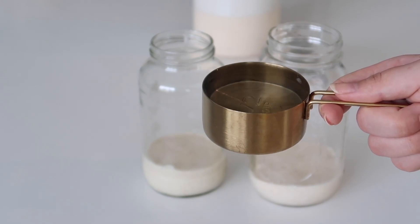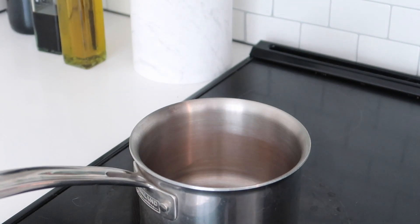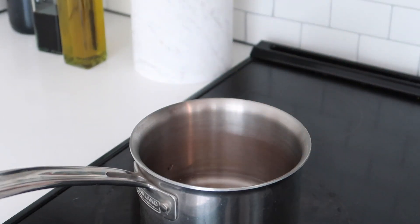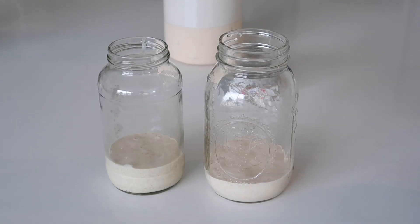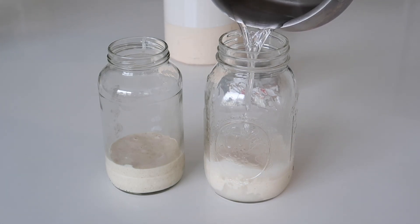Bottled water is probably best. We want to heat the filtered water up — you could use the microwave, but I prefer to do it on the stove. It barely takes any time because all you need is for it to get lukewarm. I feel like the stove is just safer since the microwave can sometimes mess with the molecular structure. Once your water has been heating for a couple of minutes, go ahead and add it to your starters.